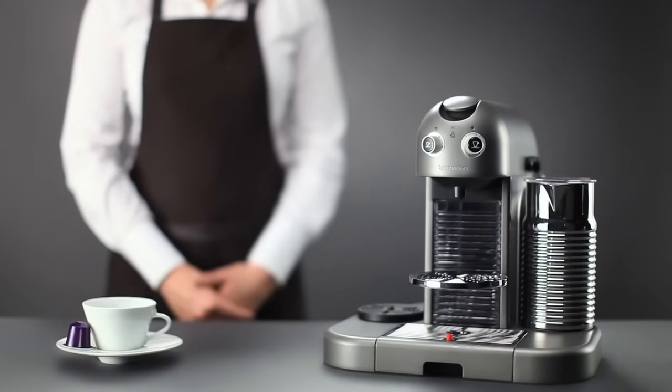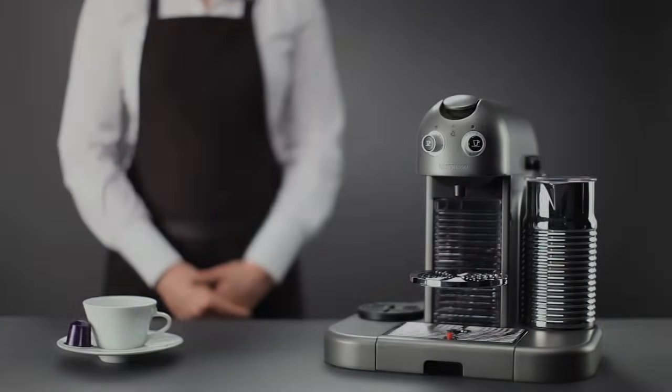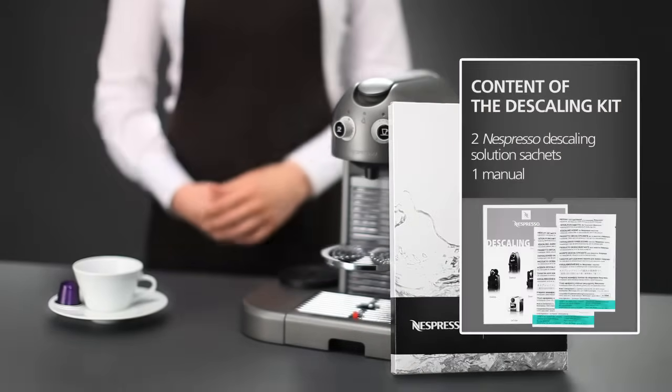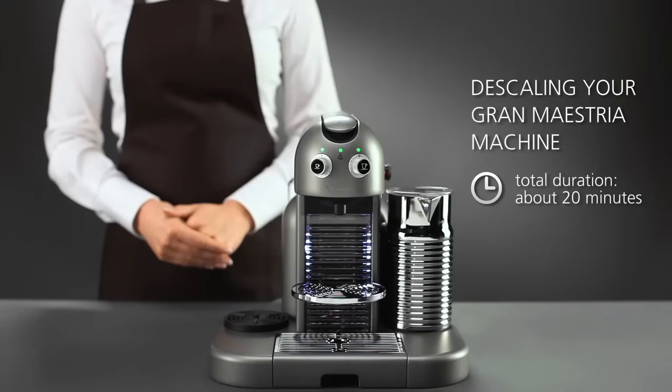Welcome to this Nespresso assistance video on descaling your Grand Maestria machine. In order to obtain a perfect cup of coffee, time after time, we recommend that you descale your Grand Maestria machine at least once a year. The Nespresso Club offers you a descaling kit that is specially designed for your Nespresso machine. You'll see how simple it is to descale your machine.